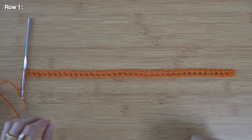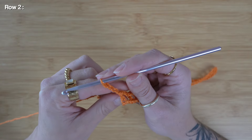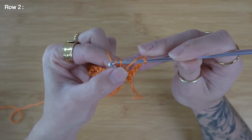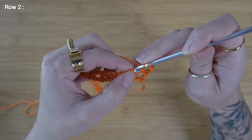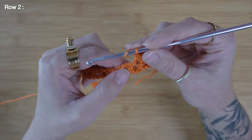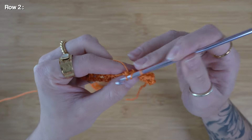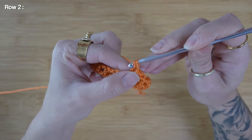Let's move on to row two. For row two, I'm going to chain three, then turn my work. I'm going to yarn over and look for our next available double crochet, and work two double crochet directly into that stitch. Then one more time, yarn over, going right back into that same stitch, and work my second double crochet. I can continue working two double crochet into each available double crochet, skipping over the little chain section and working directly into the two top loops of each double crochet.